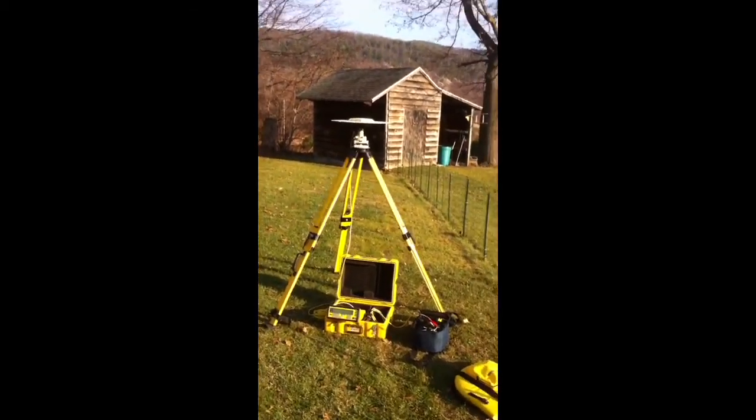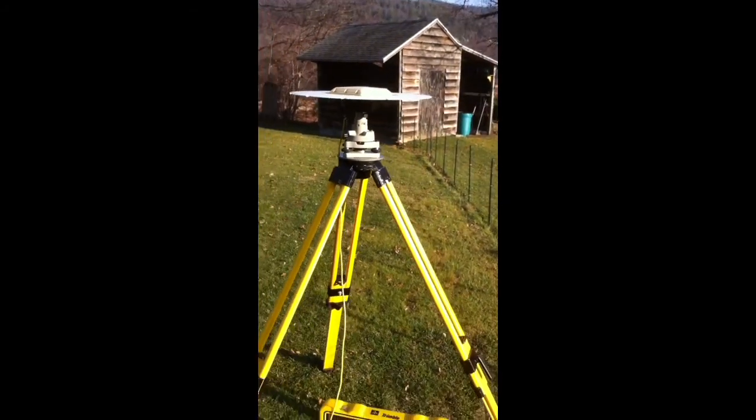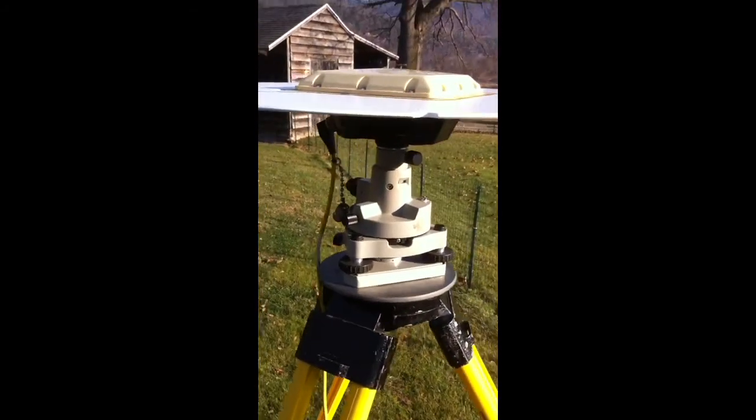Here's an alternate setup for the Trimble 4000 series receiver and antenna. This time I have it mounted on a regular adjustable tripod using a rotating tri-brac adapter.